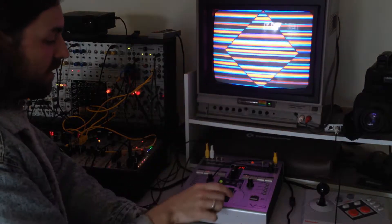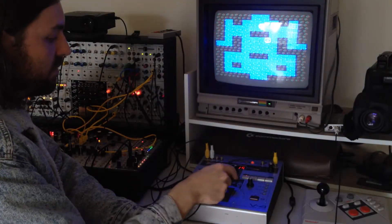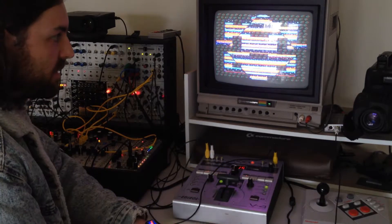There's the LZX pattern, here's the Ming Mecca scene, and then here they are chroma keyed together.